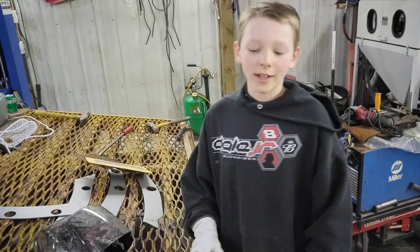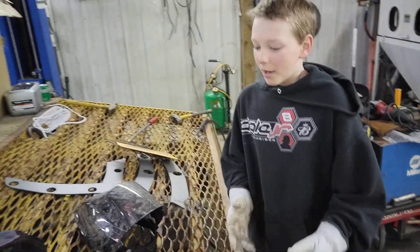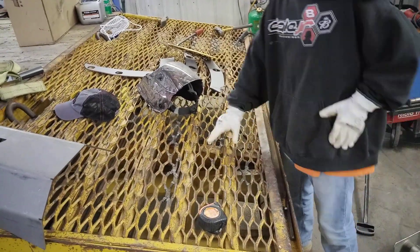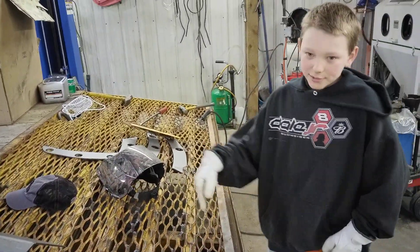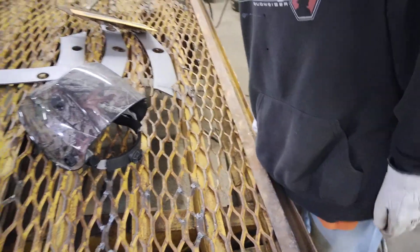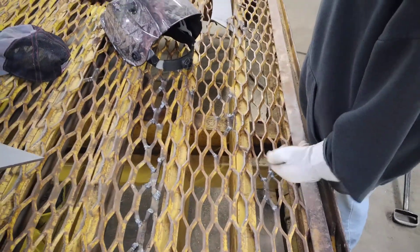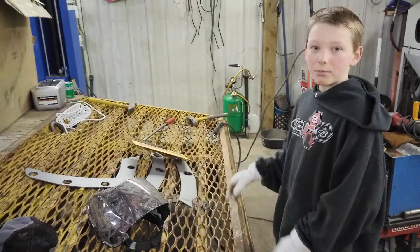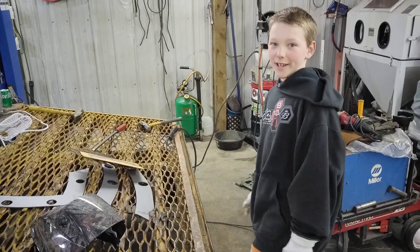Hi guys, welcome back to another vlog. Today I'm welding this trailer mesh right here and as you can see I've gotten pretty far. My welds aren't perfect, but a kid can't be perfect when new to welding. They're really tough, they're strong, and they'll do well for what we need. I'll get back to welding now.